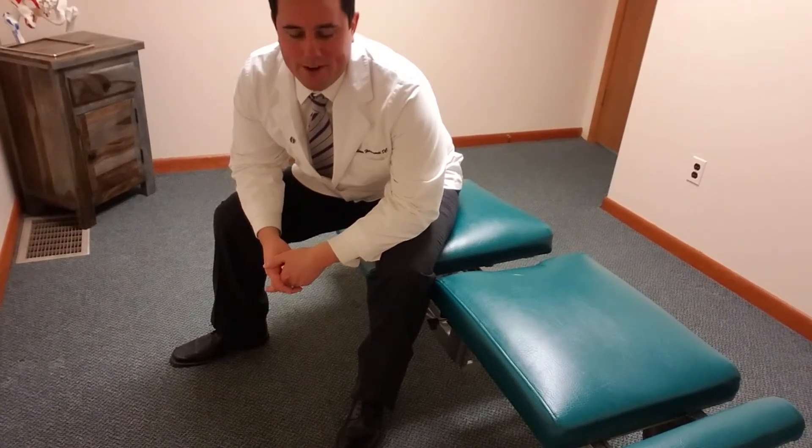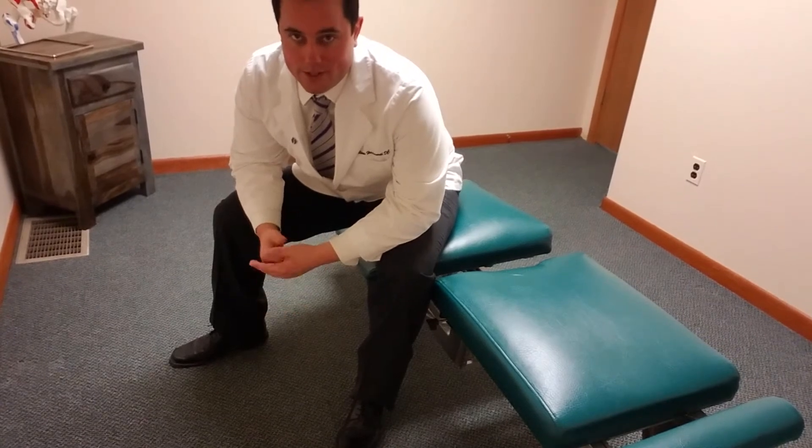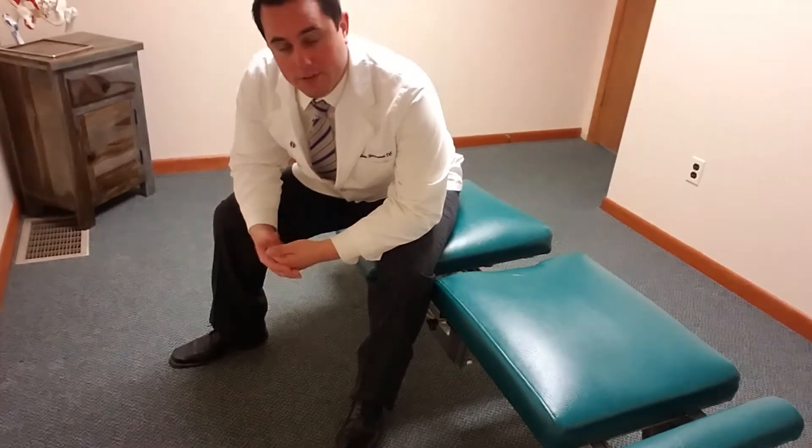Hi, this is your Sussex County Chiropractor Dr. Will Holterth from Pain Relief Chiropractic, and this video is going to show you how to do a mobility drill for your low back.